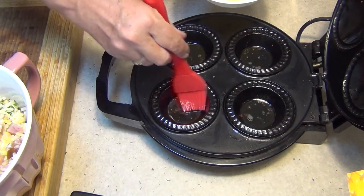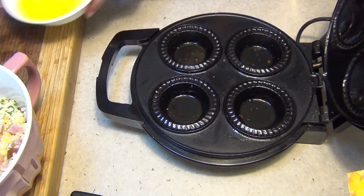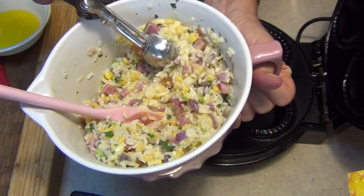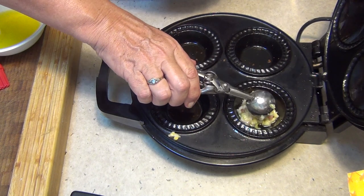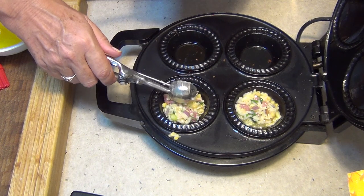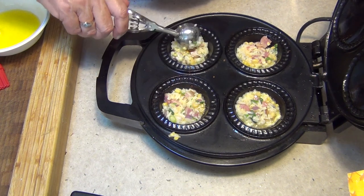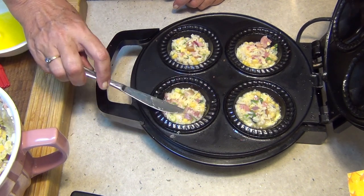Okay, we've just got some butter here in our pie maker. Make sure you brush the top of the lid as well. Give it a really good mix as we're going because we want the egg not to settle to the bottom. We're just going to use a cookie scoop because it's going to be so much easier - just plop it into our pie maker and press it down. Any little wayward bits just flick them back in and close the lid.